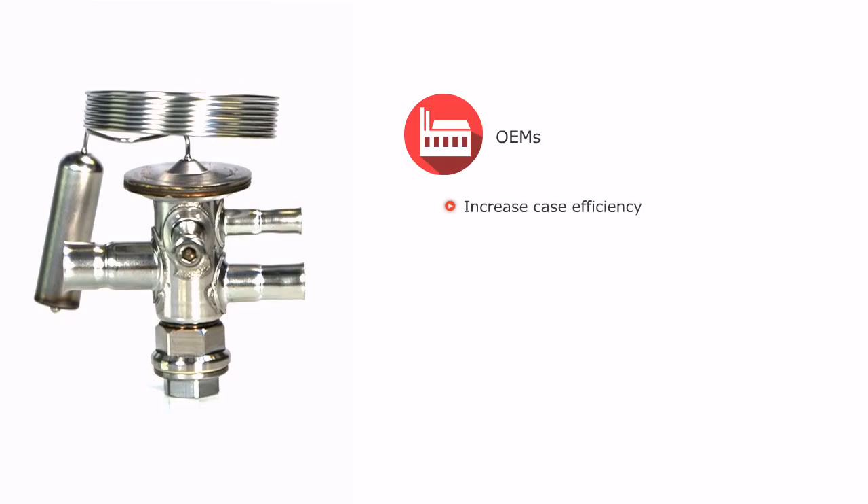OEMs can ensure high display case energy efficiency due to the low, stable superheat control, and reduce inventory complexity with one valve to cover both medium and low temperature ranges. Plus, the bi-metal connections make installation faster and easier, saving time in production.